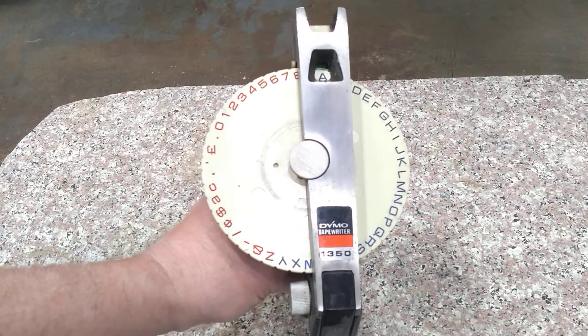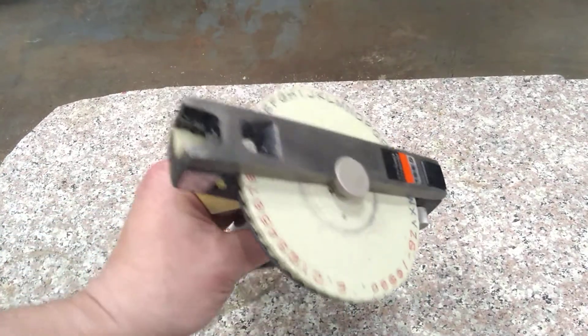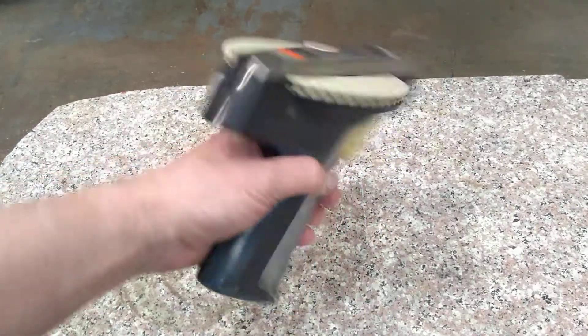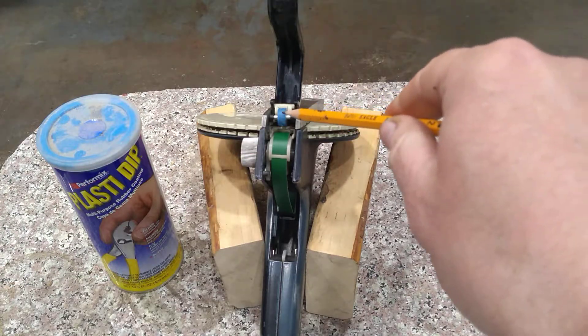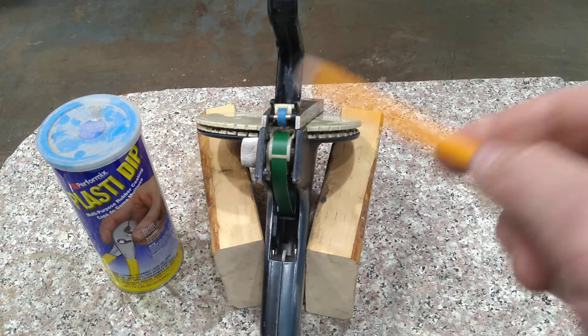I've got this Dymo Tapewriter 1350 that somebody gave me probably a decade ago because it didn't work. What it wouldn't do is advance the tape. He gave me the unit and some accessories. This roller here did not have any rubber on it - there was evidence that there used to be a rubber tire on there at one time and it had worn away.